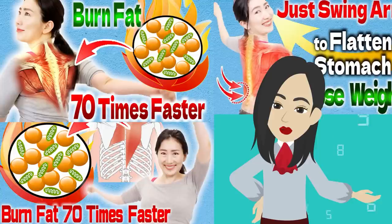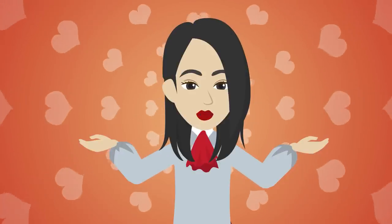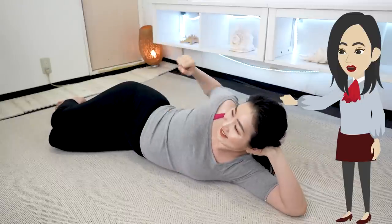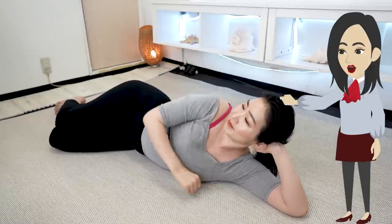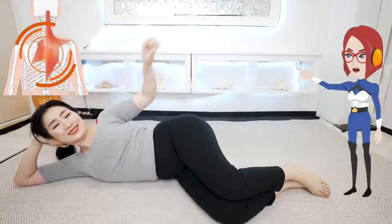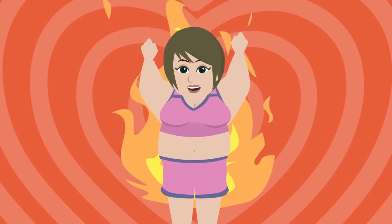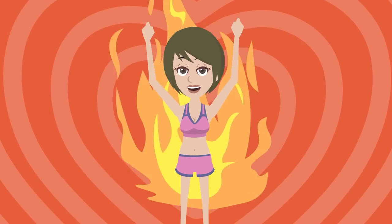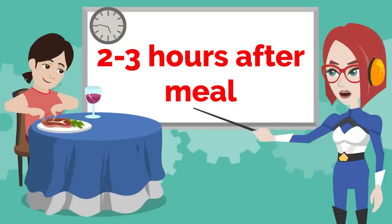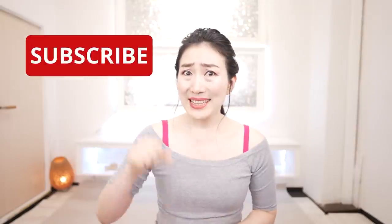It is by stimulating these cells that you can be sure of getting the weight loss benefits from exercise. I have introduced many videos of swing arms exercises that stimulate brown fat cells, and many people have reported weight loss benefits with them. So make sure to watch this video till the end. Today I want to share with you a new and even more effective exercise — lying down and swinging your arms. Practice this program two to three hours after a meal.